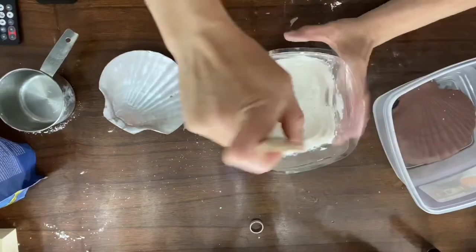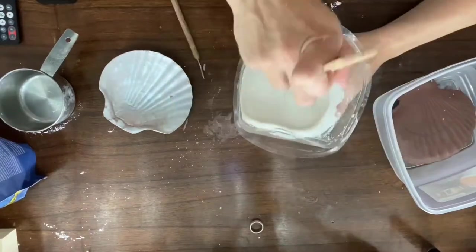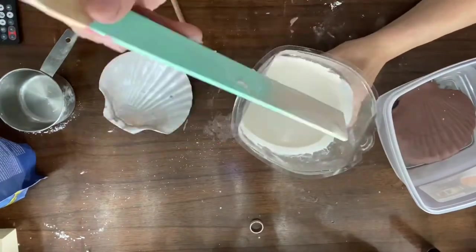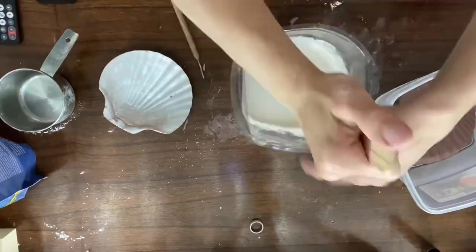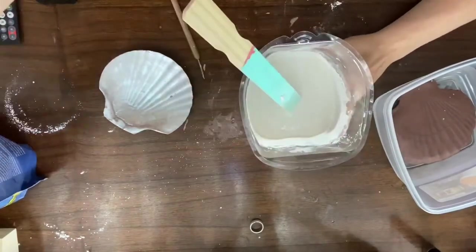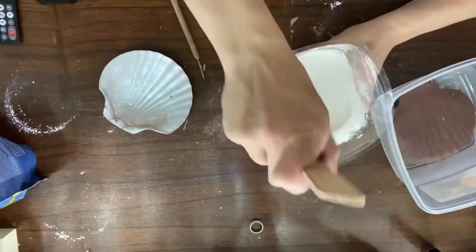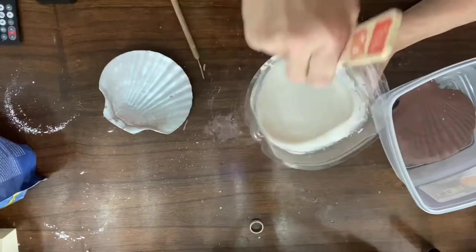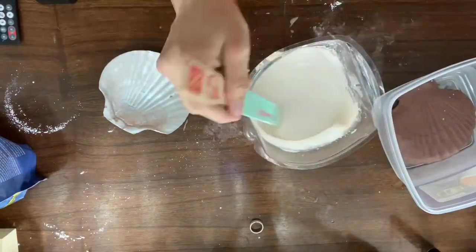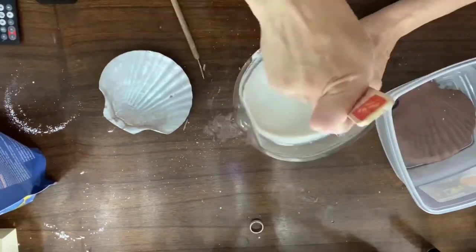When you're mixing your plaster, this one specifically said three parts plaster to one part water, but that seemed a little thin to me when I mixed it. Normally when I'm mixing plaster it's going to have the consistency of like a waffle batter — a little bit thicker than pancakes. So I just kept adding more plaster until I got that consistency.